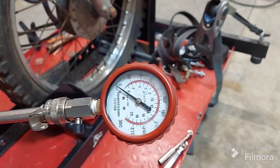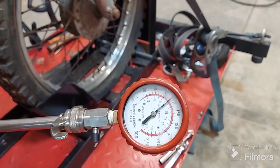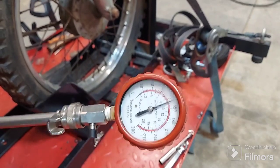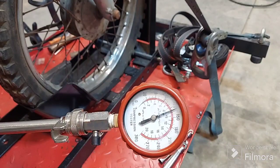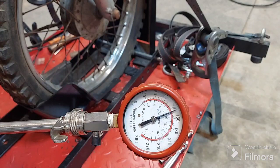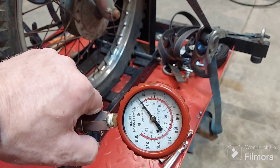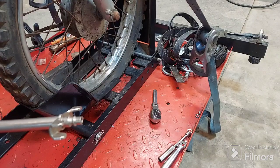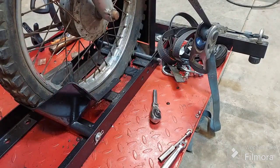Throttle all the way open for the compression test. We're right at about 130 PSI. The good thing about that is that's on a cold engine that has been sitting forever. Once those rings loosen up it's probably even better — could be 150 or so — which is phenomenal for one of these. So that's a good sign. We know we don't have any engine work needed; all we have to do is get some spark and some fuel and this baby will run.